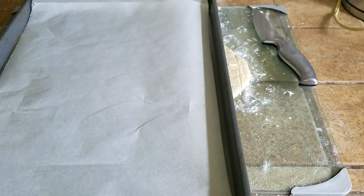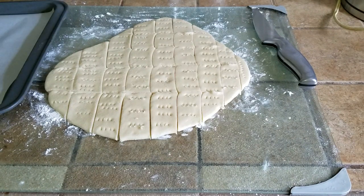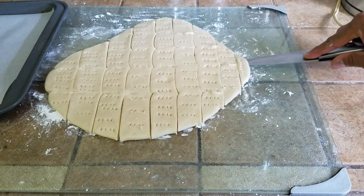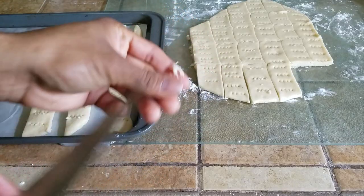I've got my metallic sheet with the parchment lined up, and I'm going to start picking these cookies up and placing them. We don't want to leave too much room between the cookies — only about half an inch of distance. To pick up the cookies, take a sharp knife, go underneath them, and they will pop right out. Make sure to clean the knife so the dough doesn't stick.